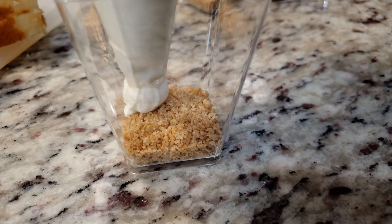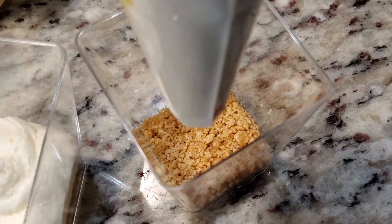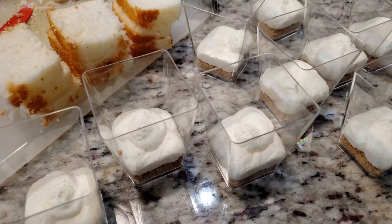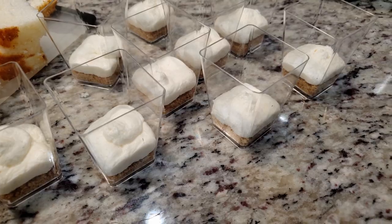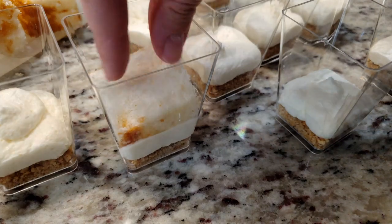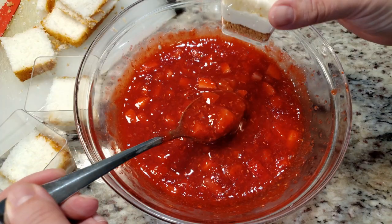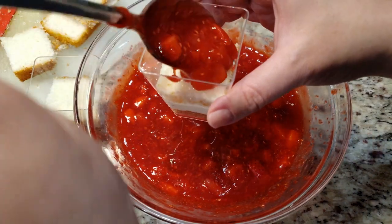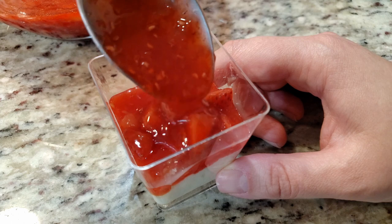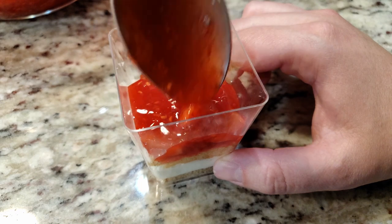Now we're ready to start filling our cups. Grab the cheesecake filling and with even pressure, pipe along the inside of the cup. Another way to go about it is to take it to each corner as you're squeezing the bag. Then take a piece of cake and press it down to the cheesecake layer. By now the strawberry filling should be nice and cool. How much filling you add is entirely up to you — you will probably have extra strawberry filling left over. This can be stored in the fridge for other uses, such as on top of ice cream, pancakes, waffles, or even as filling in cake jars.